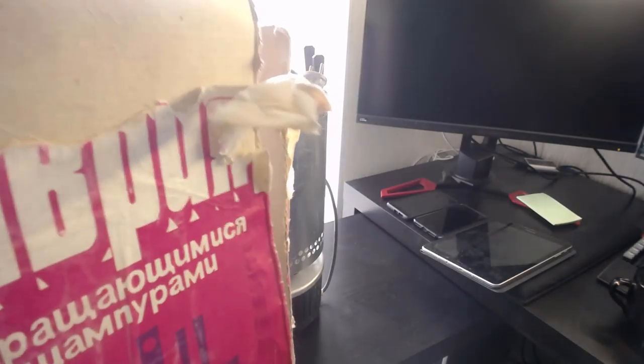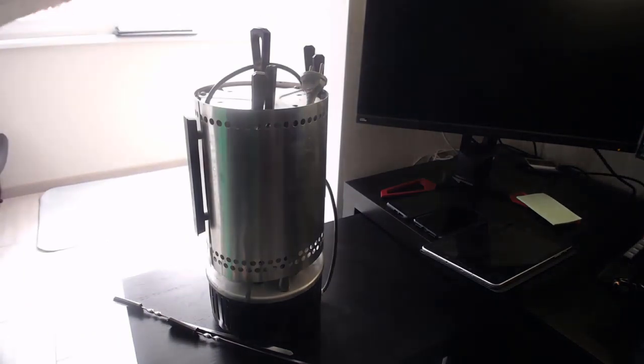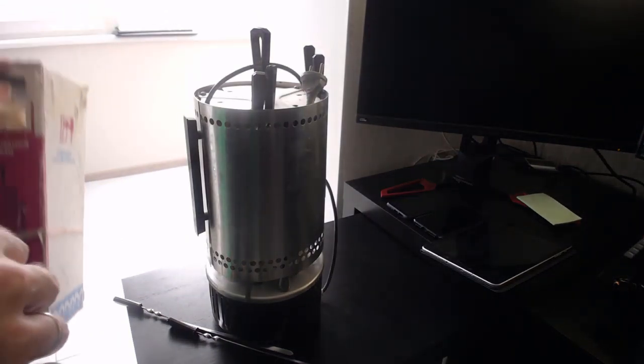Электросашлычница Таврия — вращаются шампуры. Раритетная вещь, еще советский знак якости. Сейчас посмотрим, сколько лет. Поехали, попробуем вытащить ее. Шампуры. Я думаю, сегодня еще сделаем обзорчик. Коробочка, конечно, печальная.